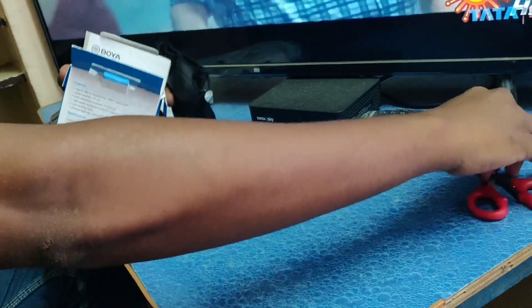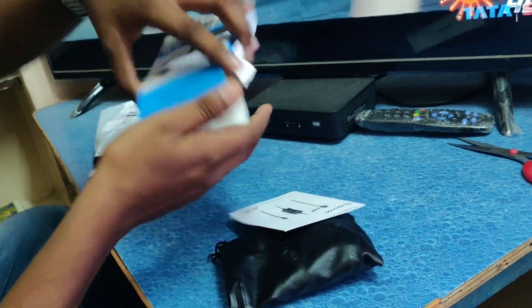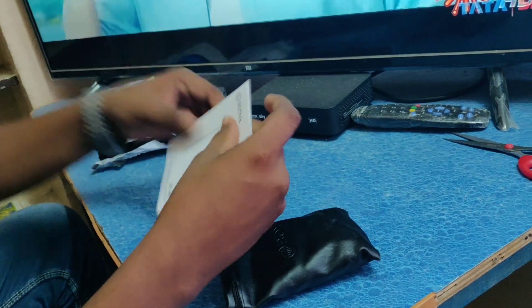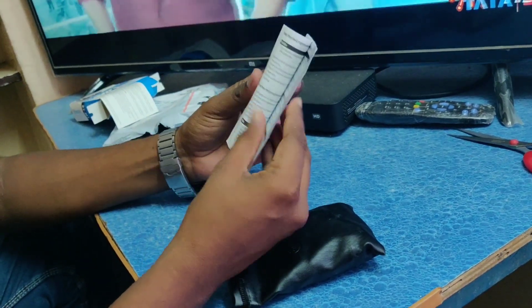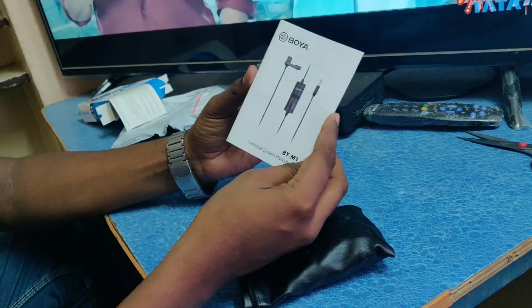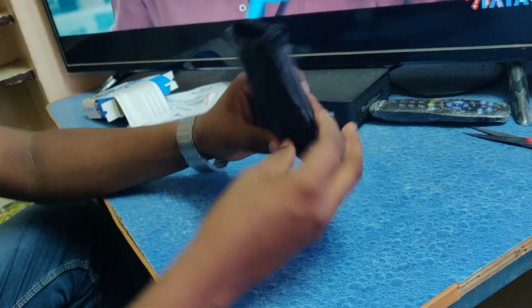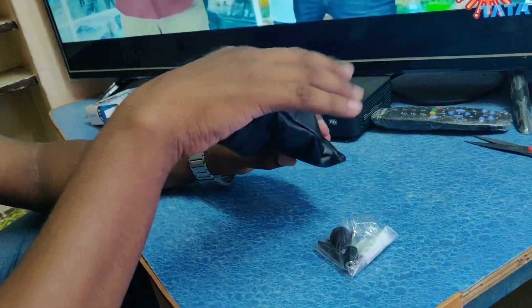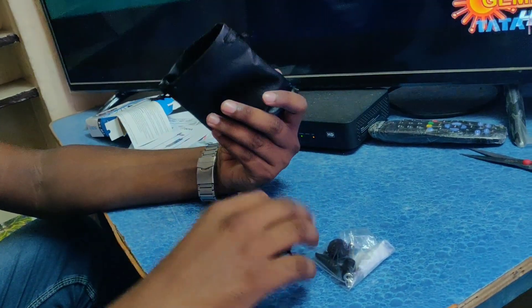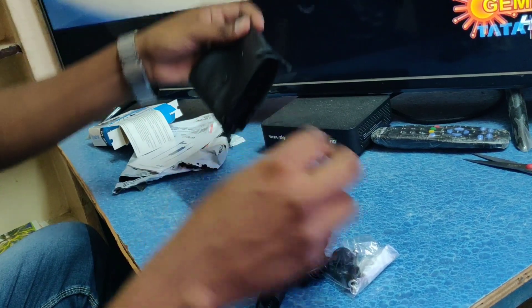We will unbox the Boya M1. Inside the box we have a pouch for the mic, some paperwork and manuals. The cable length is about 20 feet.